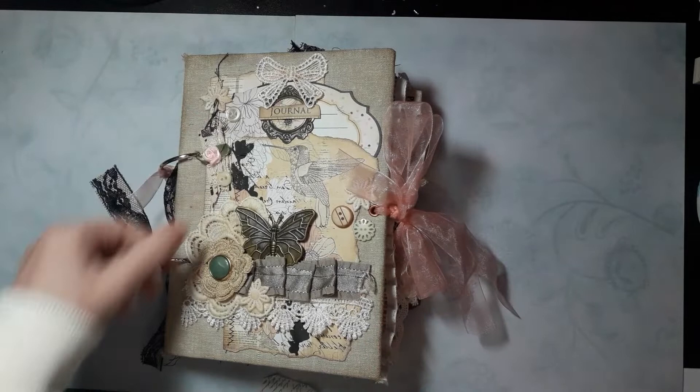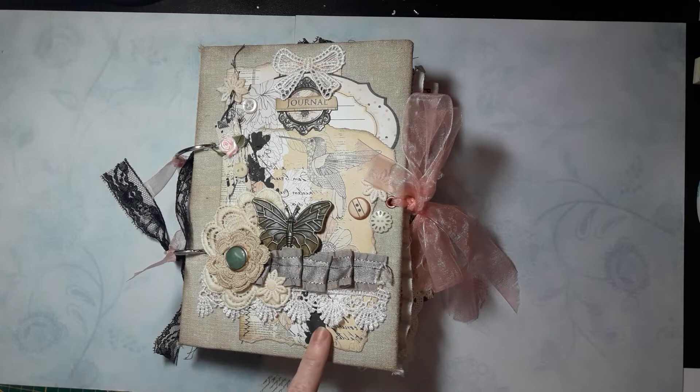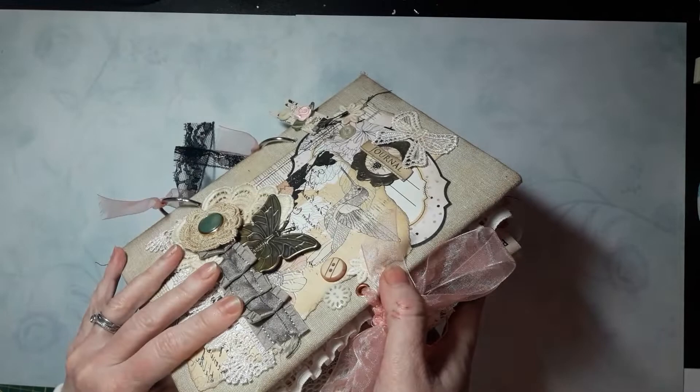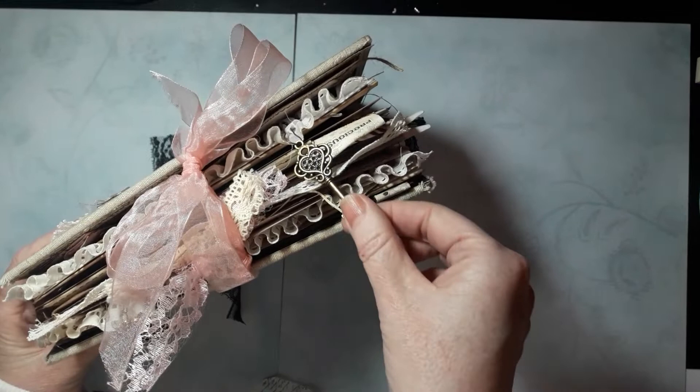I have to be honest — the cover is not totally done yet, but I am not going to wait to show you the video. I have ordered some metal book corners for my covers. In this ring bound journal, I made covers from chipboards and I used fabric, as you can see on the covers, because I really liked the fabric and the color in combination with the papers. It's tied with this sheer ribbon and I attached eyelets in the covers. Of course, a little bit of lace on the rings — I really like the effect.